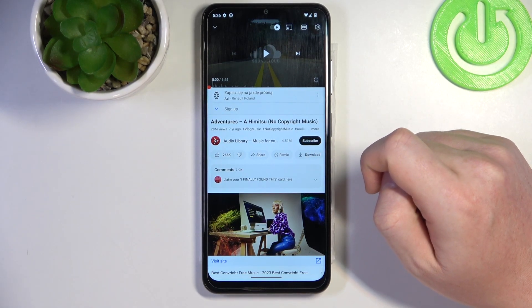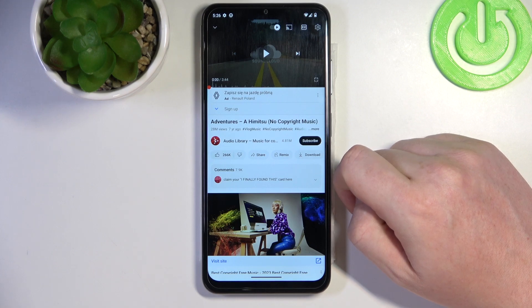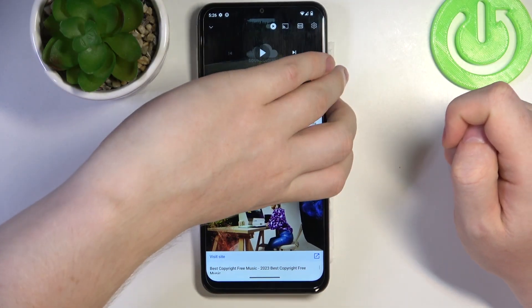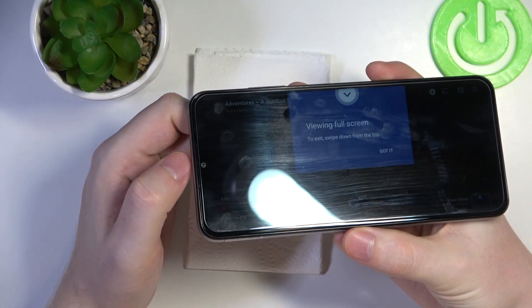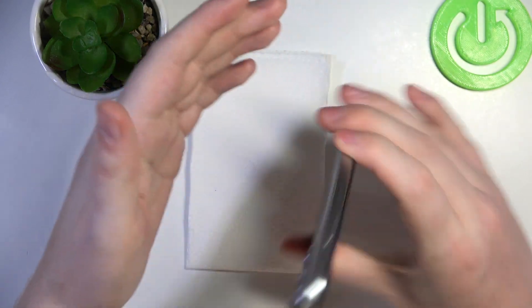Hello, in this video we're gonna check if there's stereo speakers on a Nokia G42. To do this, first we'll need to locate all of the speakers on this device — first one being on the bottom right here, then there's a next one on top of the screen, and that's a phone call speaker, and that's all of them.